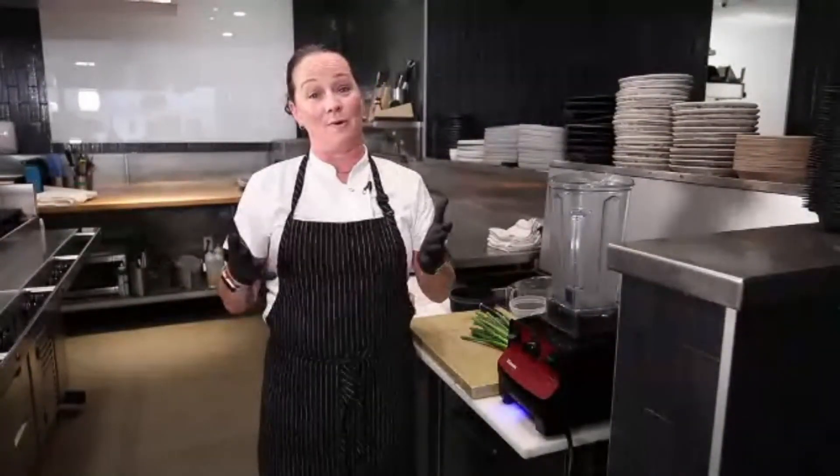Hi, my name is Janelle Reynolds. I'm the executive chef at Rosedale Kitchen and Bar here in Austin, Texas. I'm happy to be with you today. I'm going to be teaching you how to make our number one bestseller.